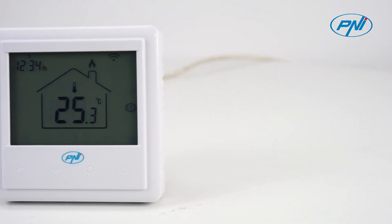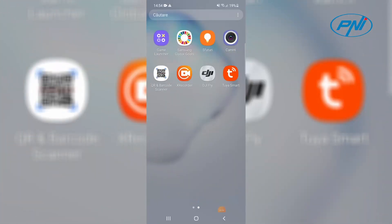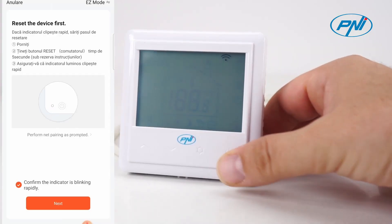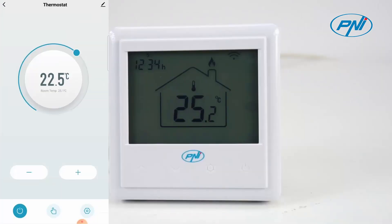The Penny CT25PE built-in intelligent thermostat with Wi-Fi can be controlled remotely via the Tria Smart application. From wherever you are and have an internet connection, you can turn on or off the heating system, set modes and operating programs, or change certain parameters.